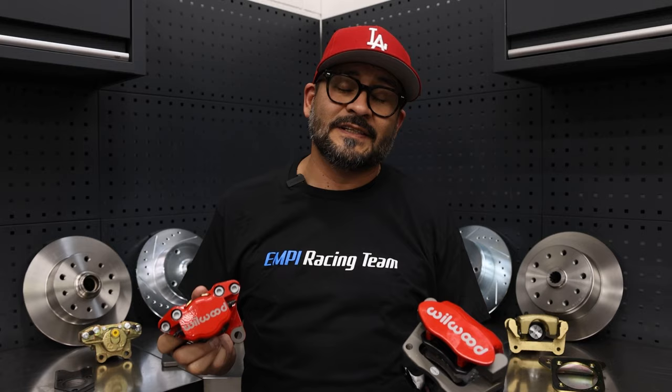If you're looking for that big upgrade, we've got Wilwood calipers front and rear with e-brakes available in red, black, or silver. And if that's not enough of an upgrade for you for the front, we've got something else.